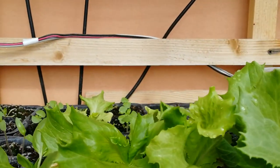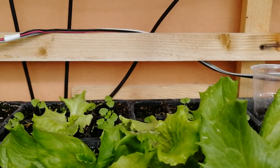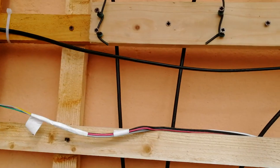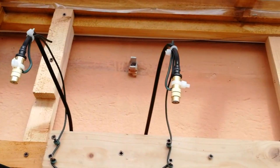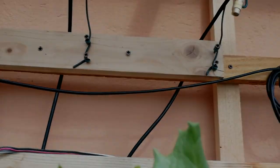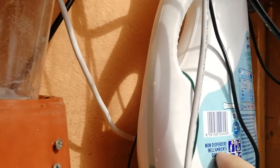On the upper part of the greenhouse I grow the seeds and there are three sprinklers that keep the soil moist. Inside this container there is a very small pump that pumps the fertilizer through this plastic tube.